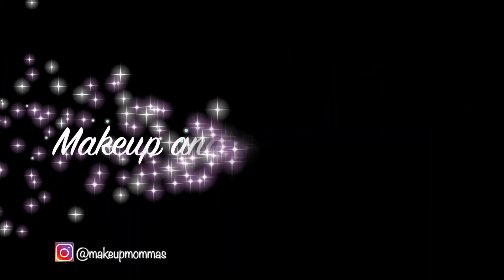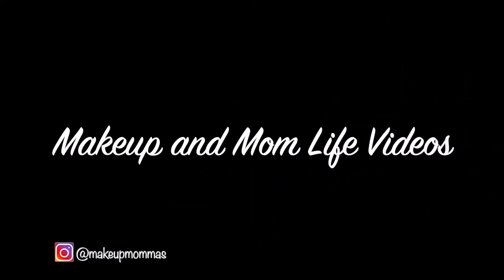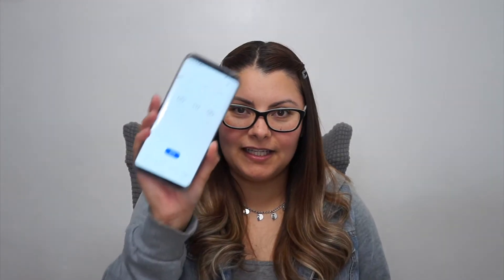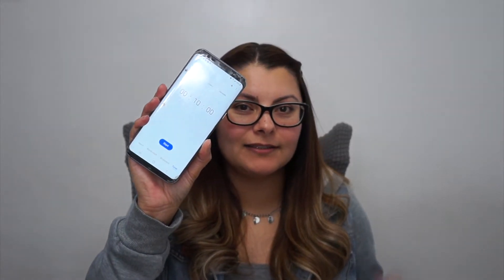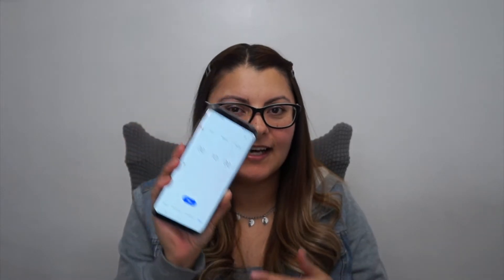So I have 10 minutes to do a look and hopefully it should be good. So you guys ready? I'm ready! Let me get the clock on and I'll take off my glasses. So I have 10 minutes on the clock. You guys are going to hear it go da-ding, da-ding, or something like that when I have no more time.